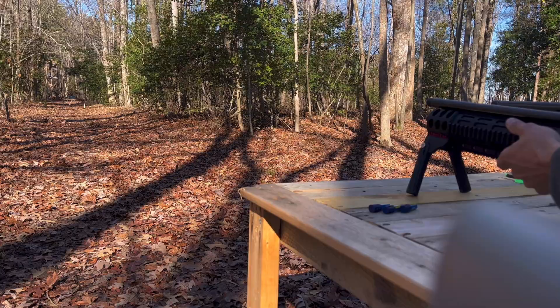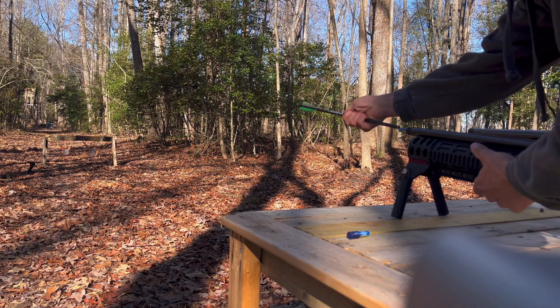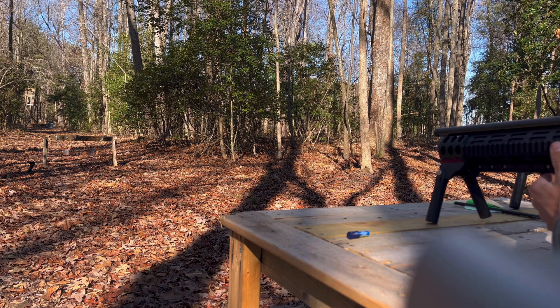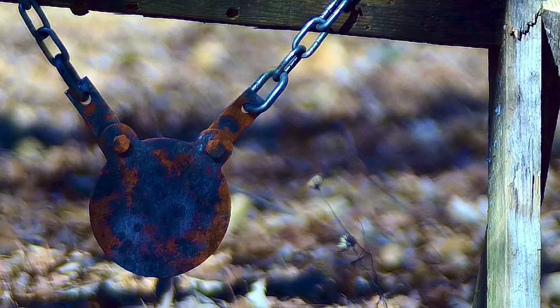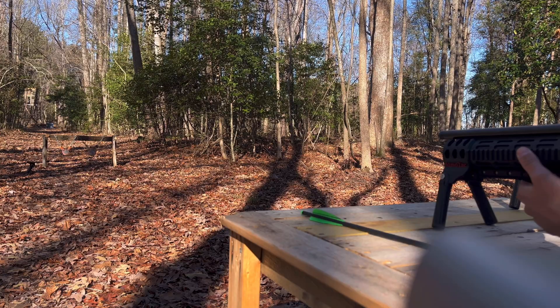I have no idea where that is. So I looked at the slow-mo footage, and they are way inconsistent, so I moved it to 10 yards. Let's see if we can hit it.